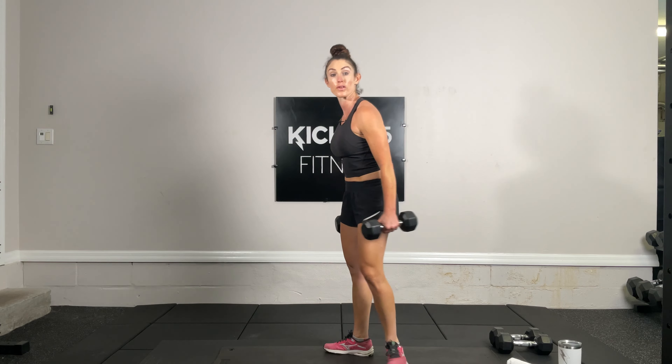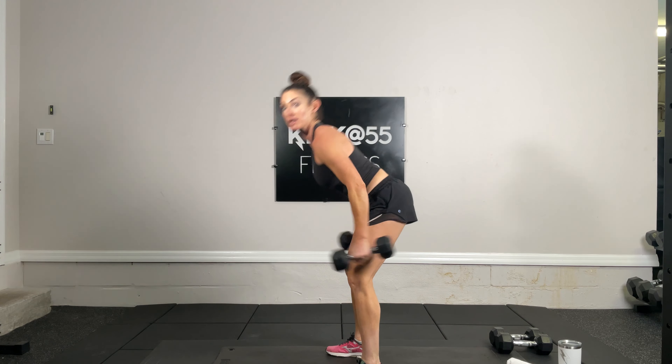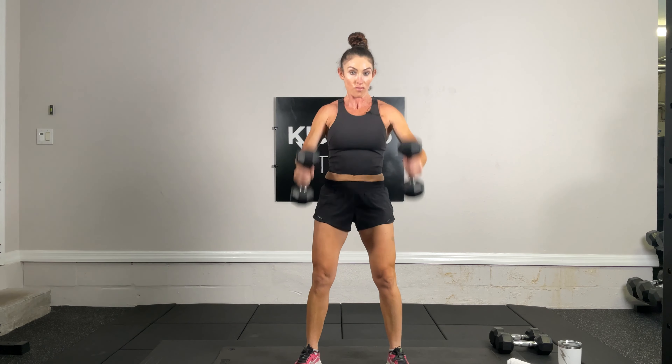Next up we have a rep count — 15 dumbbell clean to press. Exercise three: we hinge at the hips, we clean, we press up. That's one. Hinge, clean, press up — that's two. 15 total. Three, four, five, six, seven, eight, nine, 10, 11, 12, 13 — two more — 14 and 15.